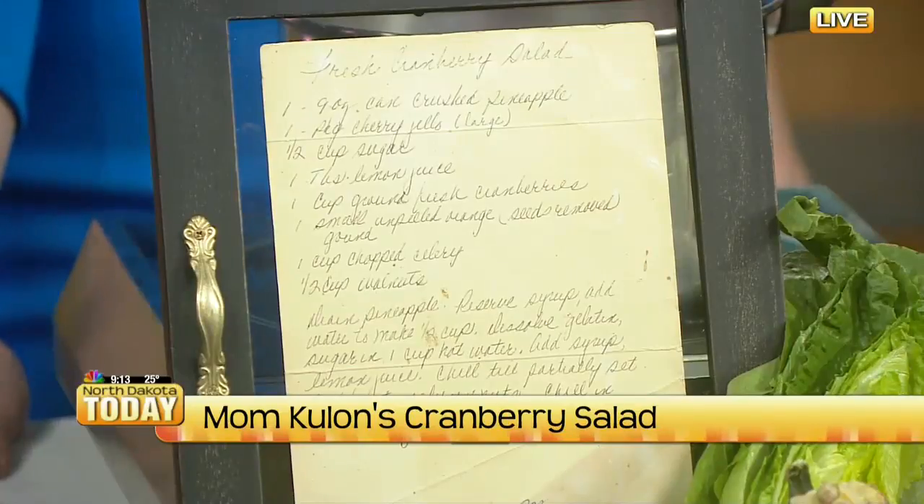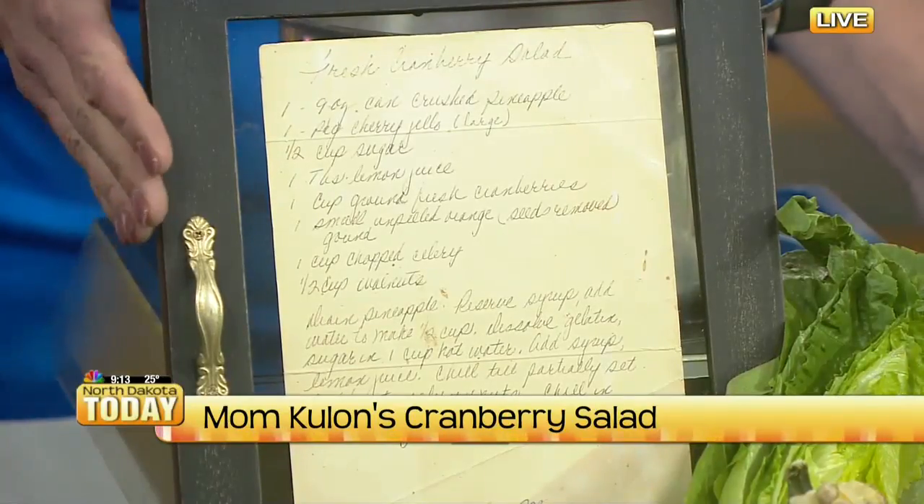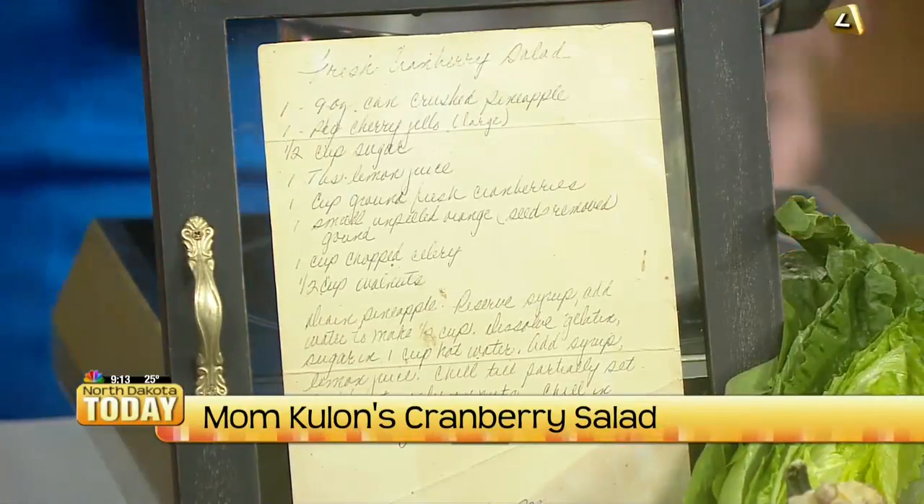Every year for Thanksgiving, I make the cranberry relish as part of the tradition. That is so special — it just warms your heart. Cranberry relish is one of those things where it's either very for you or very not for you; people really like cranberry or they really don't. But this is actually a great recipe. It's all fresh ingredients, except for the Jell-O, and it incorporates actual Jell-O.